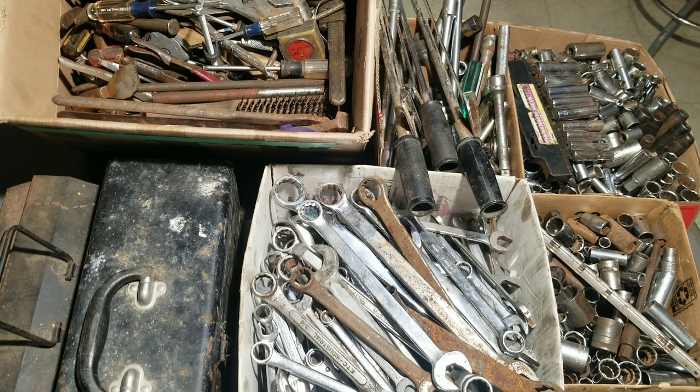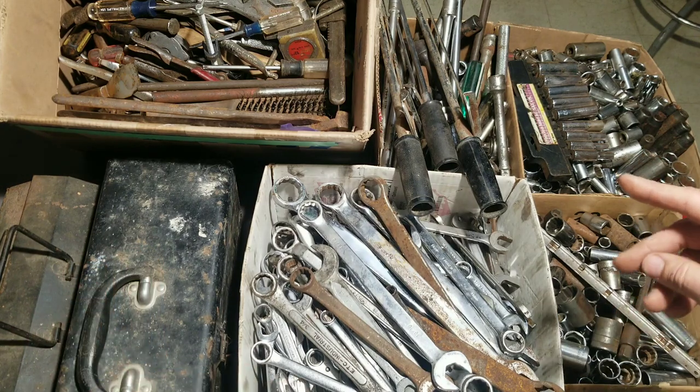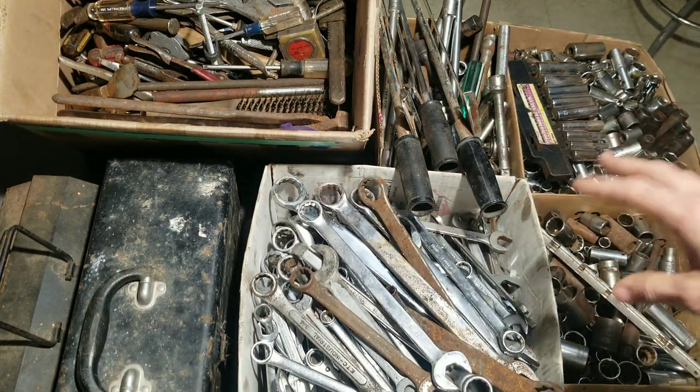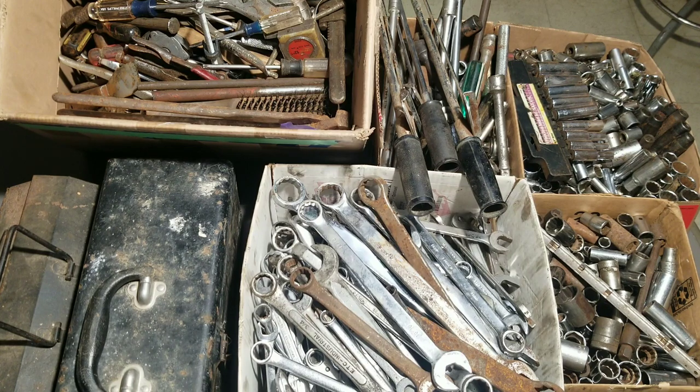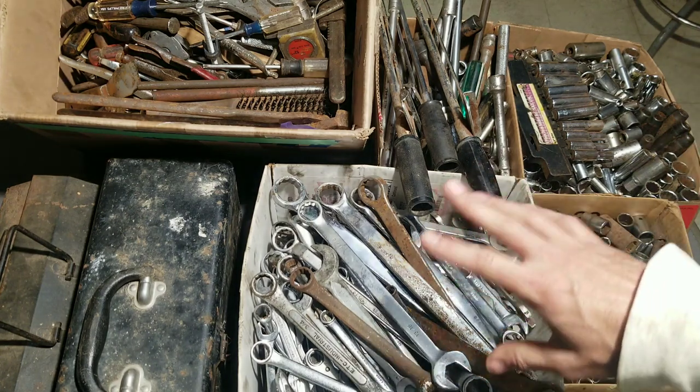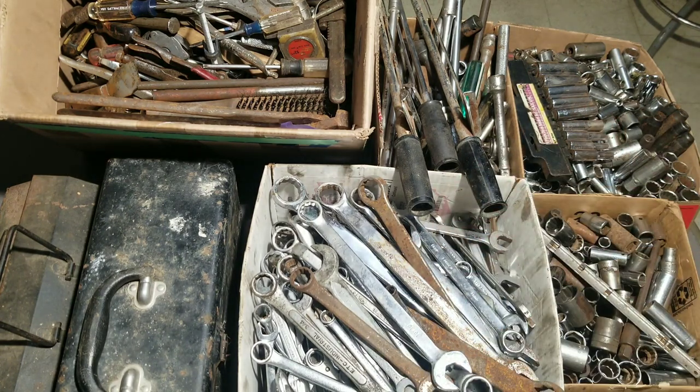Hey, it's Matt back with another tool haul video and this one is big. We got a culmination of 14 different lots that I won at an auction. I was gonna try to do maybe seven videos, put two lots together, but the way I got these shipped to me they were all co-mingled and it would have been impossible to separate each auction out, so I decided to do it this way.